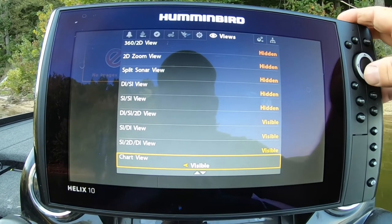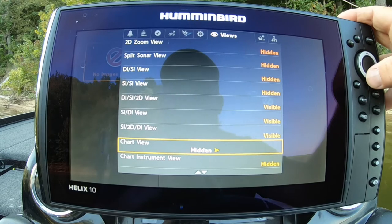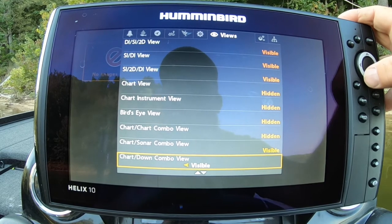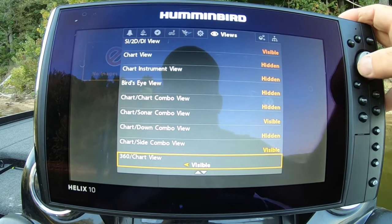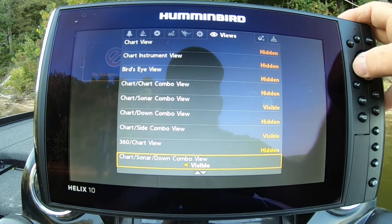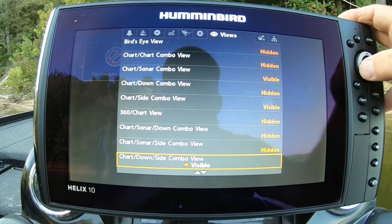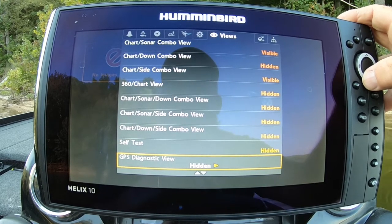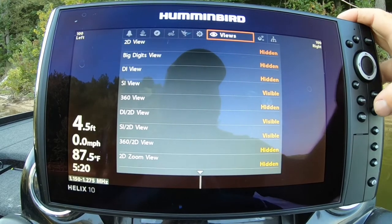I'll show you them in a minute. I don't want the chart view by itself — I like the chart in the 2D. I like that one. Chart down combo — no. Side combo — I like that one. I'll hide chart down combo, chart sonar side, and down side combo. I went through and hid all the screens that I don't want.